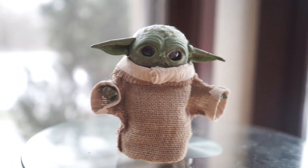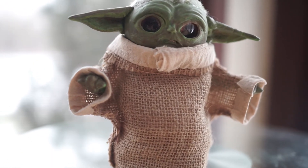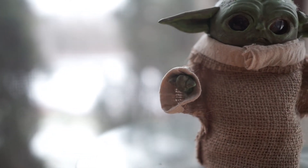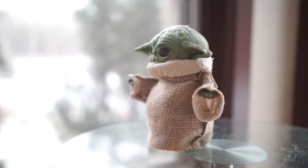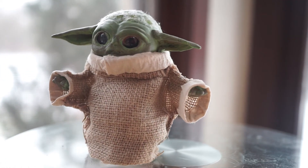His hair — there's a little bit of peach fuzz on the top. That is made out of mohair. It's a type of lambswool, and it's a very fine, very silky lambswool, and that's what's kind of glued to his skull or head area.